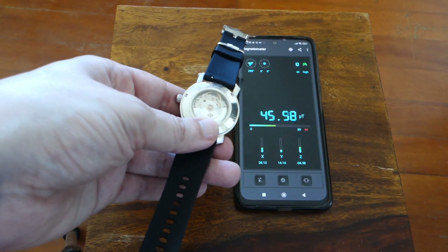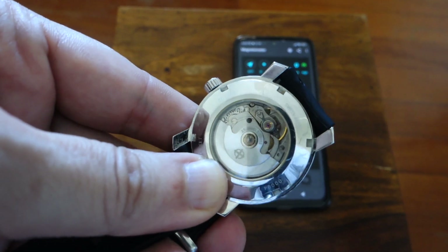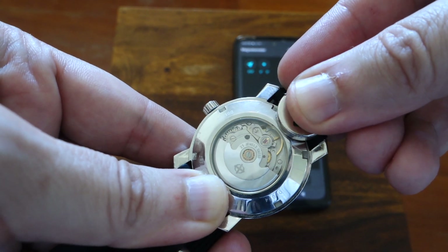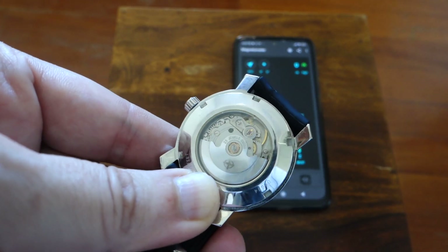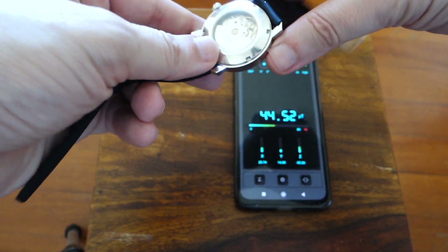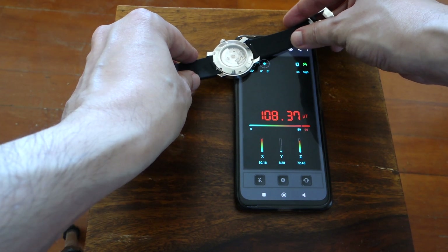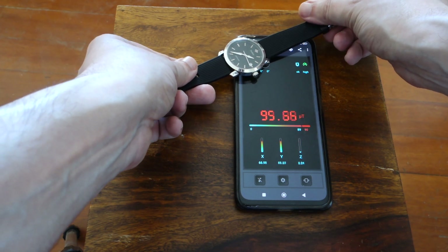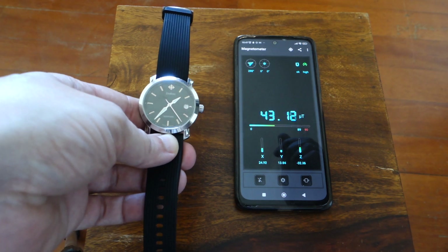But beware, because it is very easy to magnetize it again. It only takes a couple of seconds near a strong magnet and it's done. The wheel ceased — if I shake it, it will start again, but now it is magnetized. It only took two seconds. So be careful when fiddling with magnets while wearing your favorite mechanical wrist watch.